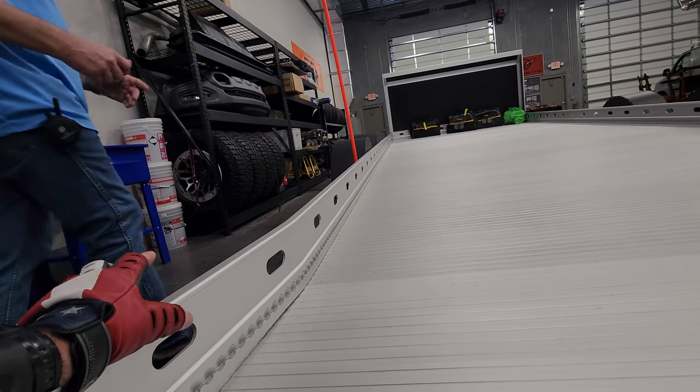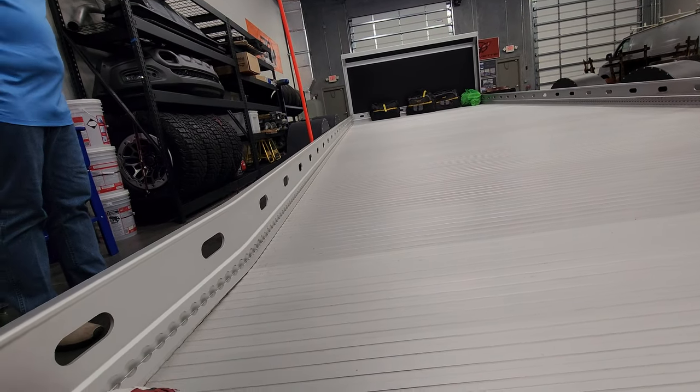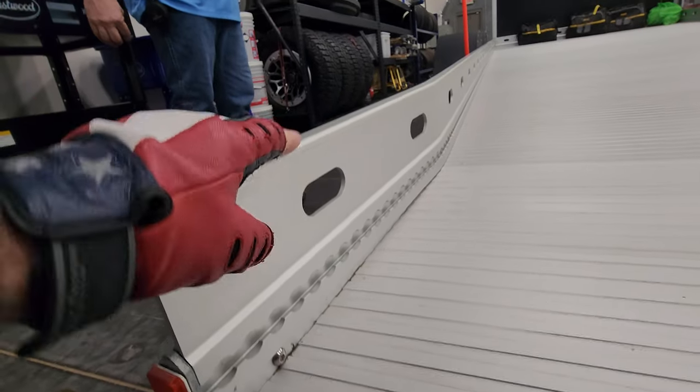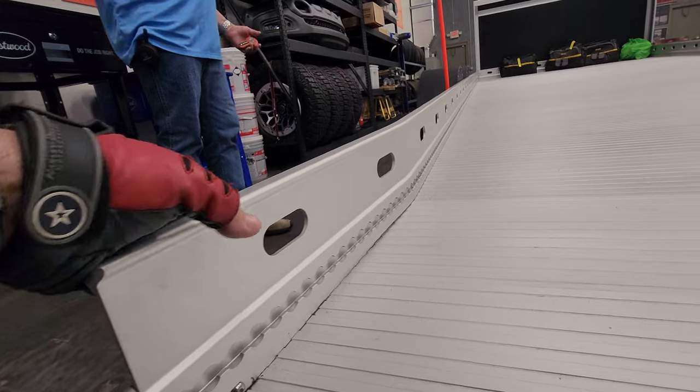Chip, we've done a lot of trailers for hauling motorcycles and it's always the e-track bolted on. I've never seen where they CNC machined a piece that had the e-track built right into the trailer — that's next level. I've never seen that before.